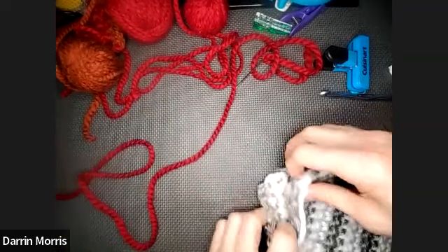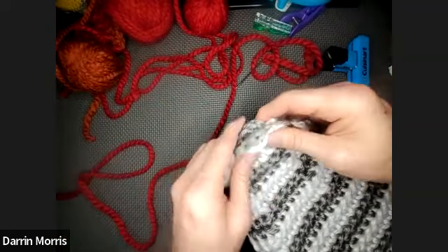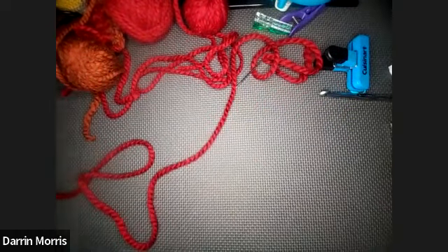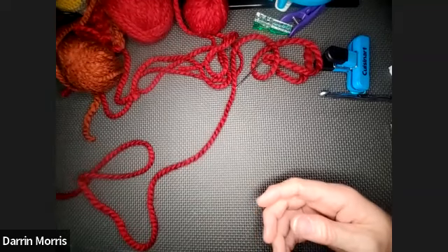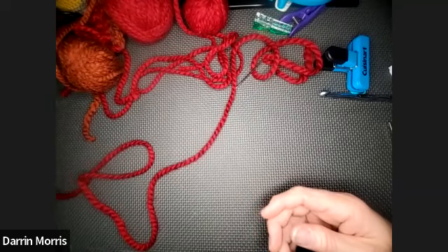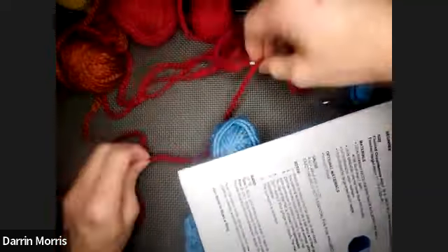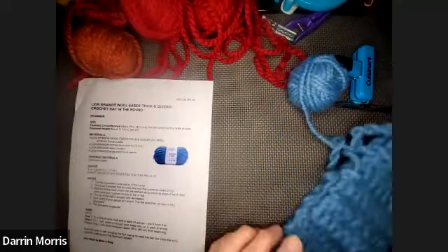Then close up the top the same way we did the other one — only you have fewer stitches from the decreases. You can use a pom-pom if you like, or you don't have to. We better get to our third hat before we run out of time — it's getting dark outside.